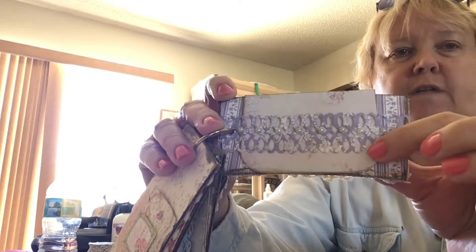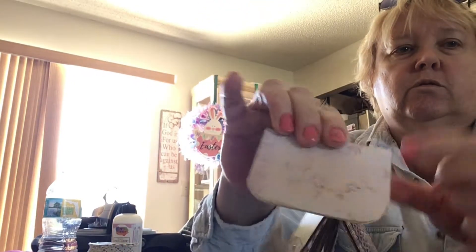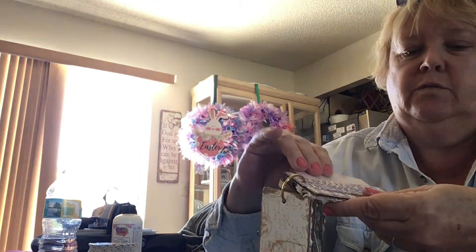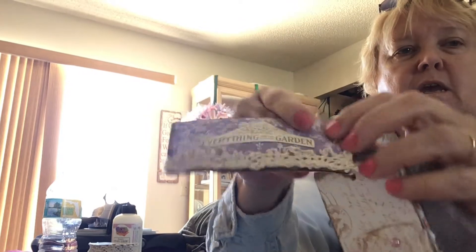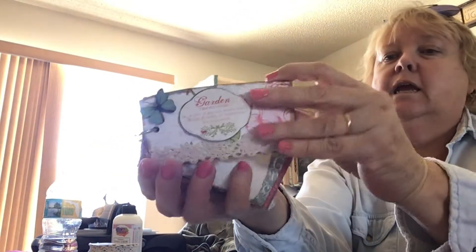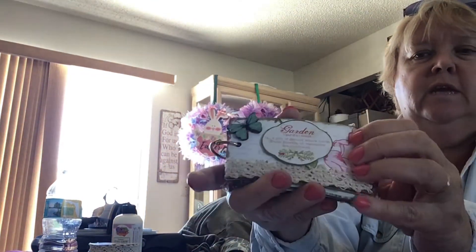The second last page has another belly band with flat back pearls and a little piece that could be a photo mat or journaling card — write a note, whatever you want to do. It just slides back in. On the back it says 'everything for the garden' with that trim again; I haven't decided if I'm going to add some fibers on the end.